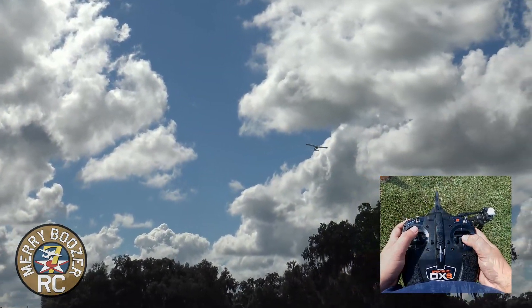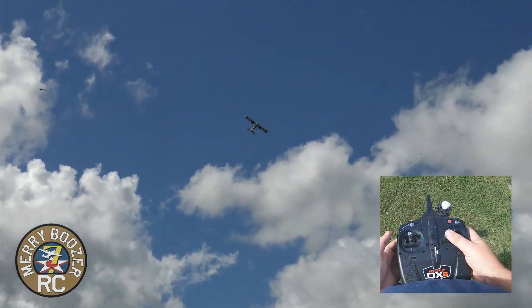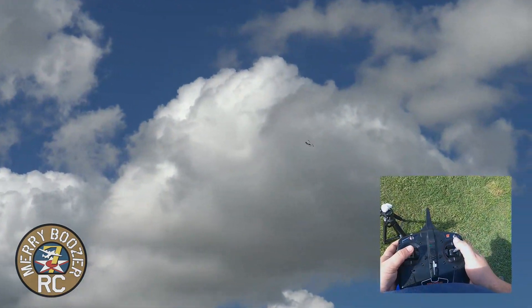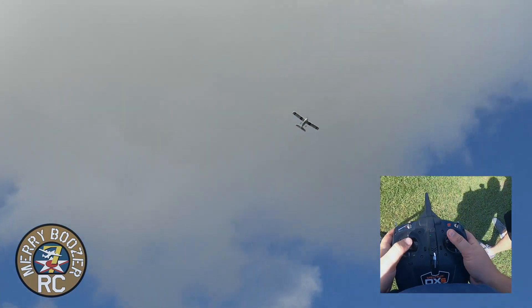If you're in SAFE mode, it's not going to let you get in trouble. I'm holding full up and full right aileron right here — and look, the plane is not letting me get in trouble. If I did get in trouble, let go — look at it, it just comes out of whatever I'm doing. The worst thing you can do is not know what's going on and keep fighting it. And don't go full throttle — now the airplane's really getting fast and getting out of control.